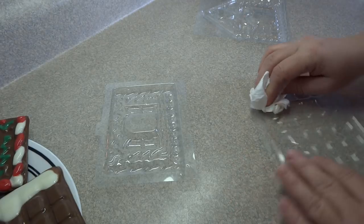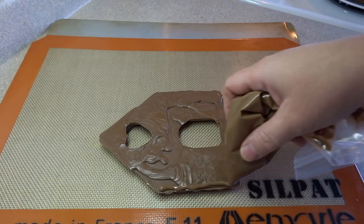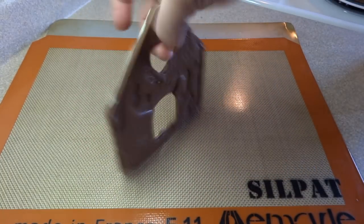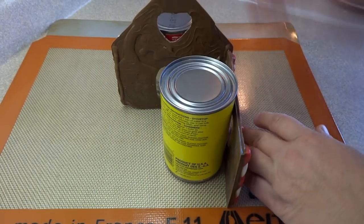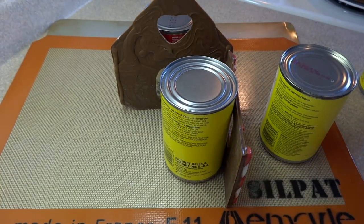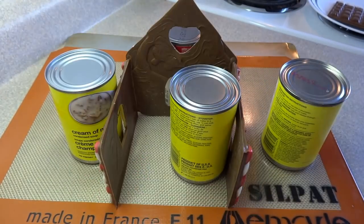To prepare the molds for the next batch, I just wipe them clean with a paper towel to get rid of any excess chocolate. For assembly, I put a little bit of chocolate on the edges of each piece and then prop it up with a soup can. I add the side pieces also propped up with soup cans.